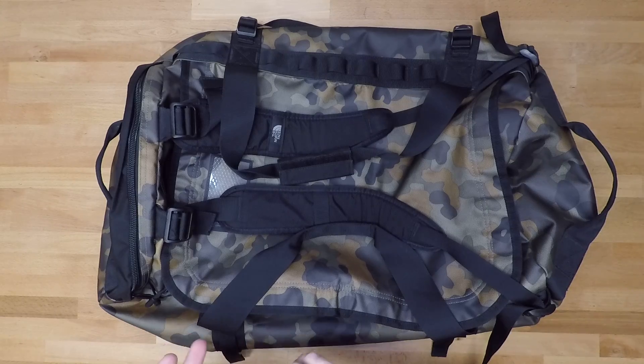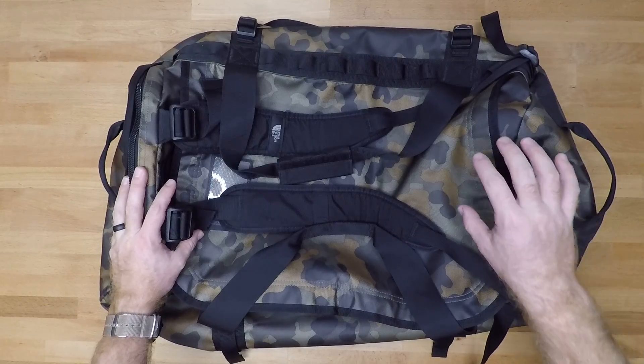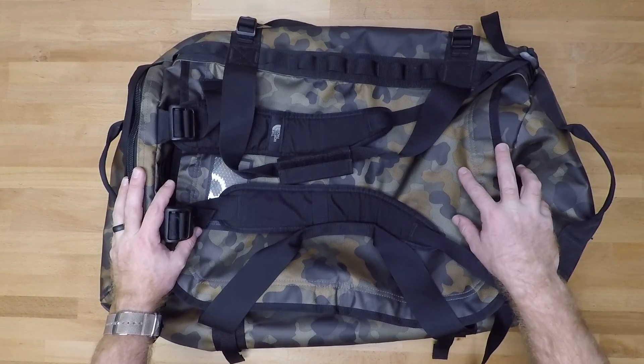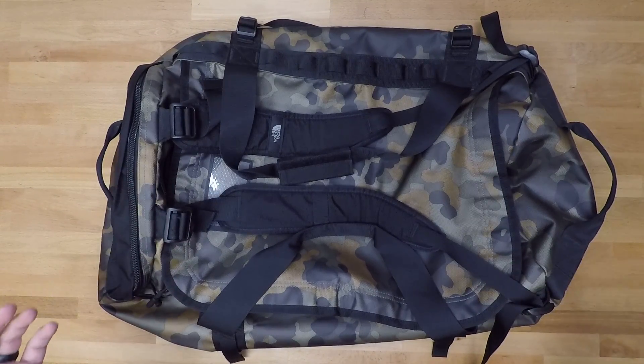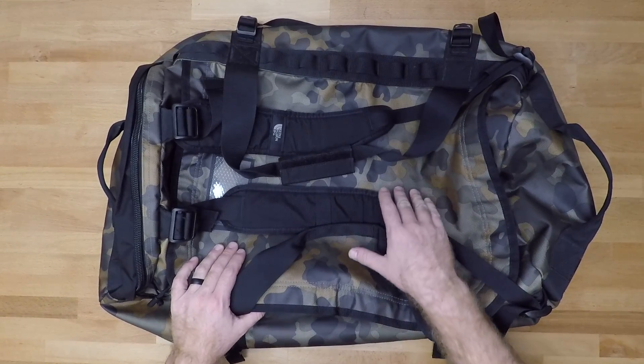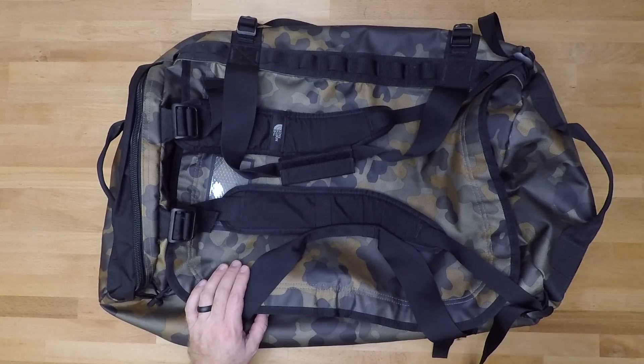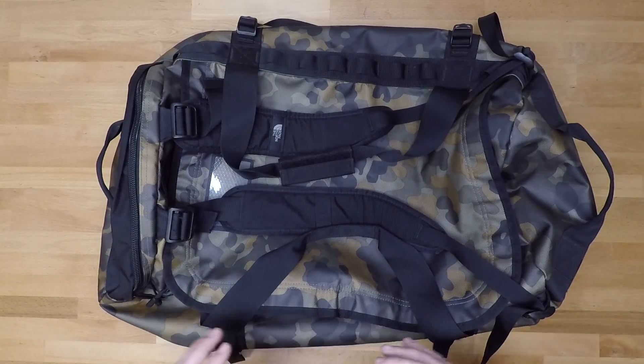They have an extra small, small, medium, large, and extra large. When it comes to colors and patterns, they do have one camo pattern I've seen recently, but most of the bags now are just a solid color. They don't really have a whole lot of camo patterns anymore, but you can still find them on Amazon and eBay from people that are still trying to get rid of old stock.